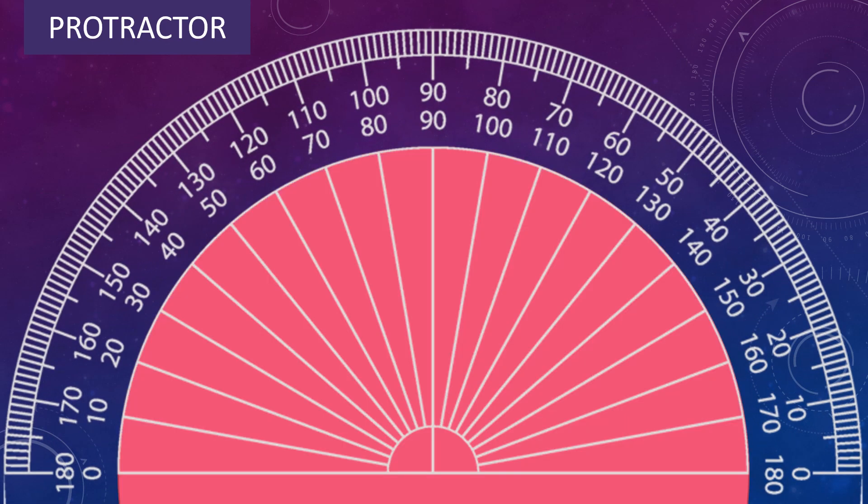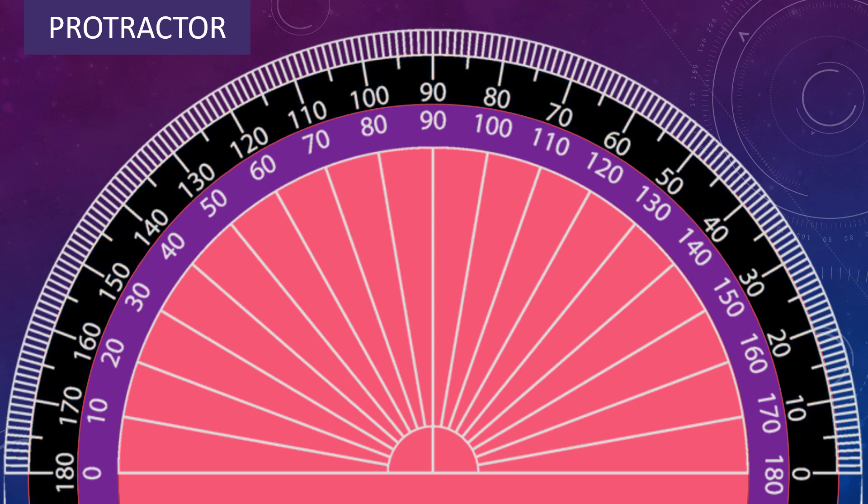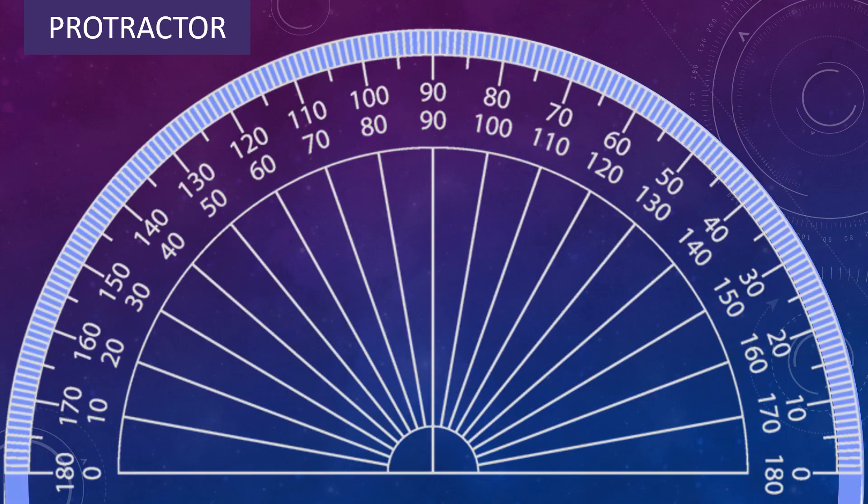Look at the protractor carefully. A protractor has two scales: inner scale and outer scale. In both the scales, numbers are marked from 0 to 180. That means a protractor is divided into 180 equal parts. Each subdivision denotes 1 degree.